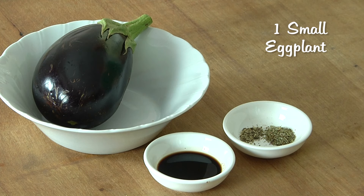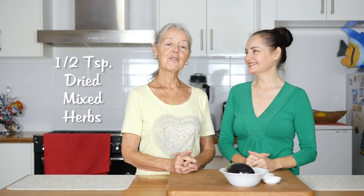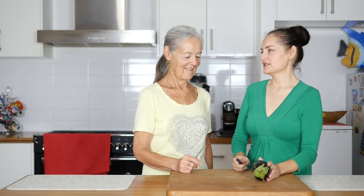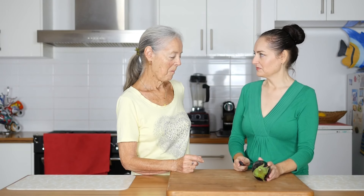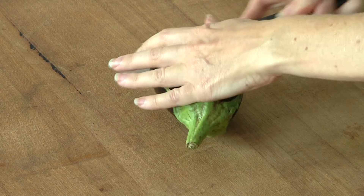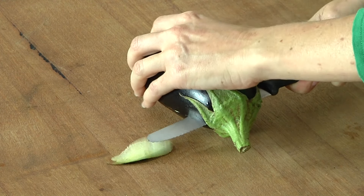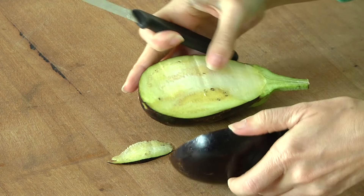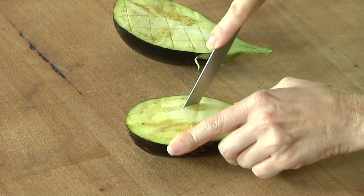One small eggplant, one teaspoon of balsamic vinegar, half a teaspoon of mixed dried herbs, and a quarter teaspoon of pepper. The eggplant has been washed and dried. With your eggplant you want to cut it as perfectly in half as possible so it cooks evenly. Next thing you're going to do is score it — just run your knife along.